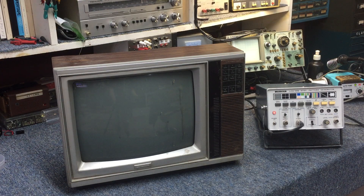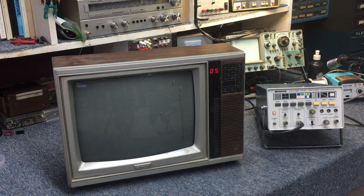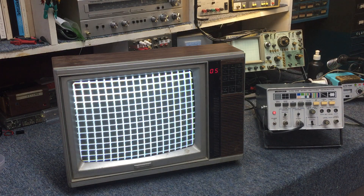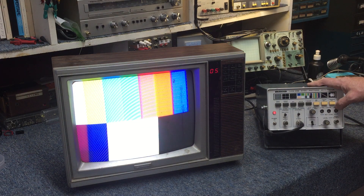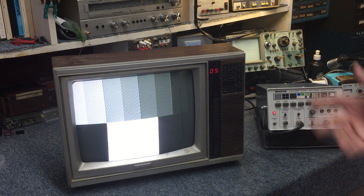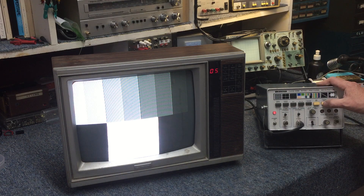Coming back in, we're going to fire it up using the remote control and we do have some noise — and surprisingly enough, a fairly great picture. I mean, just vivid, on point. And if we kill the color, the grayscale doesn't look that bad. For the age of the TV, I was blown away by this. It's either had a really easy life, or Sharp made a hell of a small CRT back in the day.